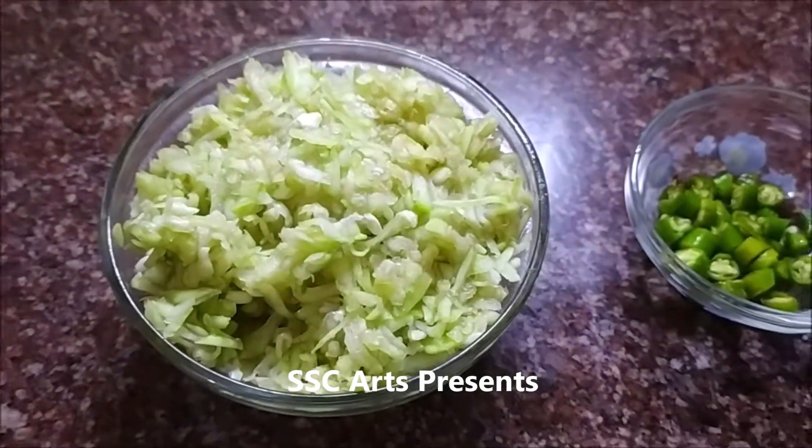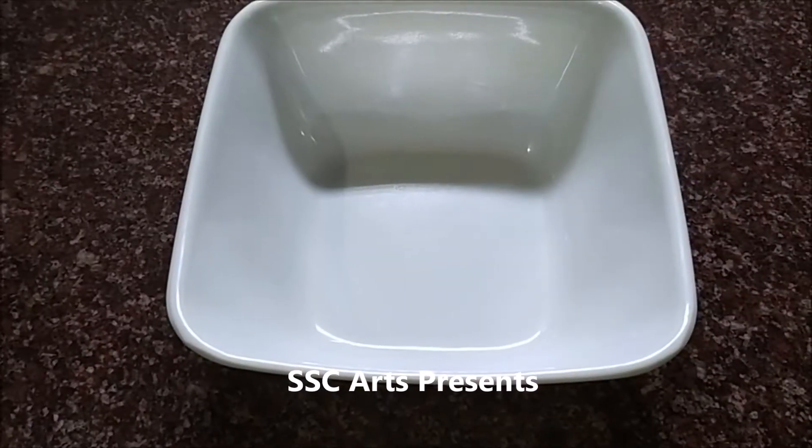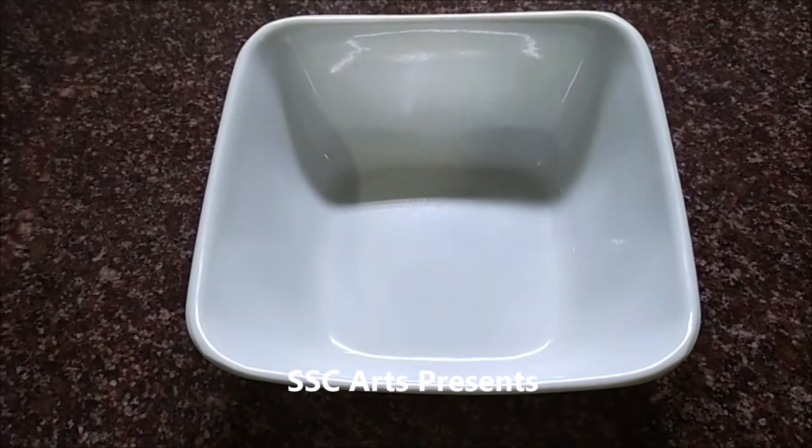Grate the bottle gourd and set it aside. Chop the green chilli into small pieces.